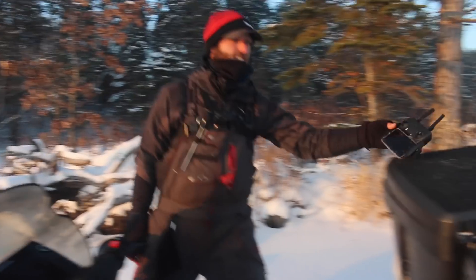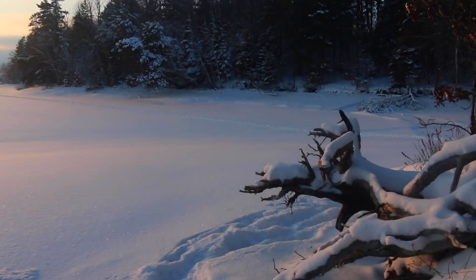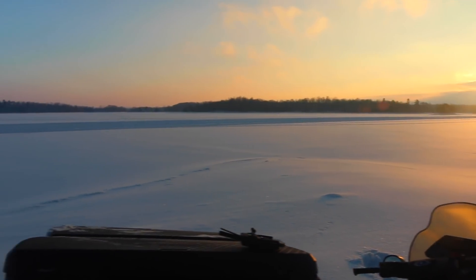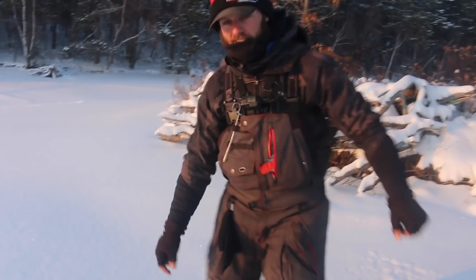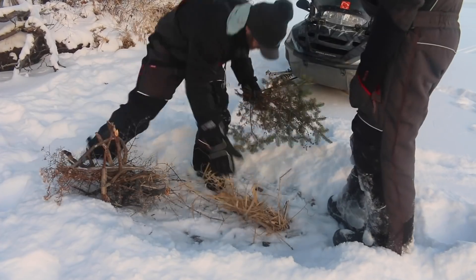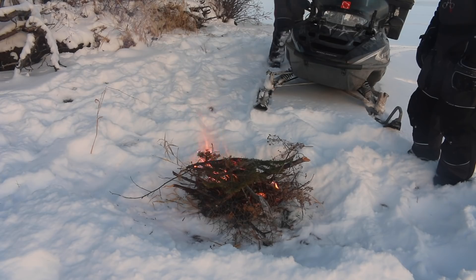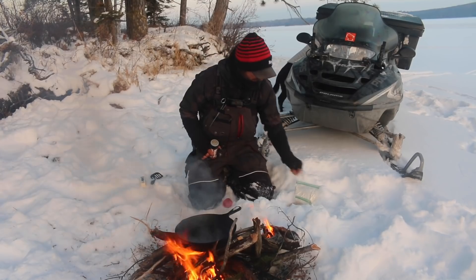A little off-roading, but this looks like a gorgeous spot for a little fish fry. Michael, get a shot of that sunset — beautiful, scenic, exactly what we're looking for! We're gonna get a little fire going here in the fresh pow as Mitch would call it, and fry up some fish.